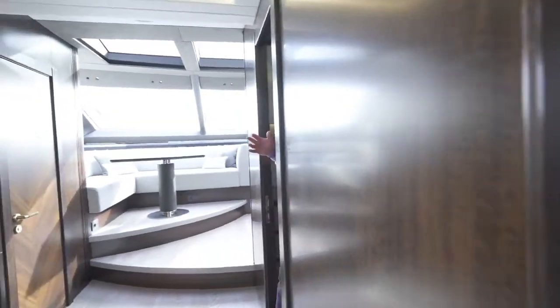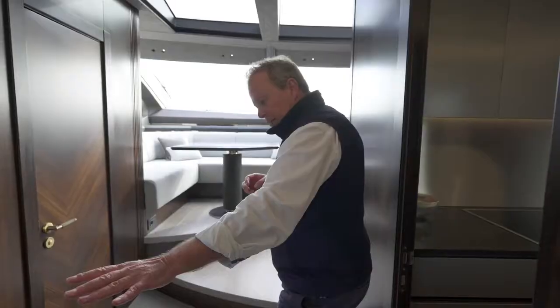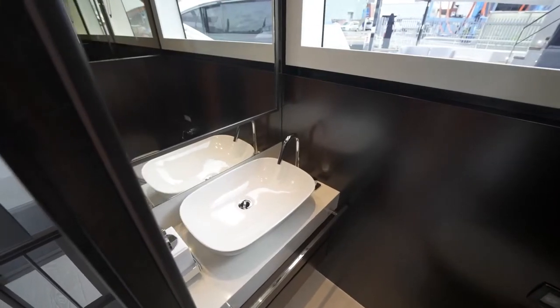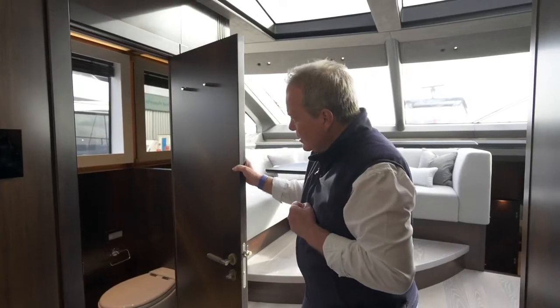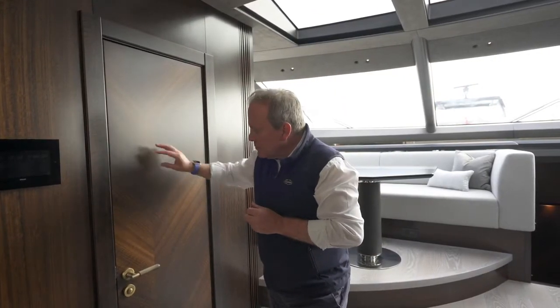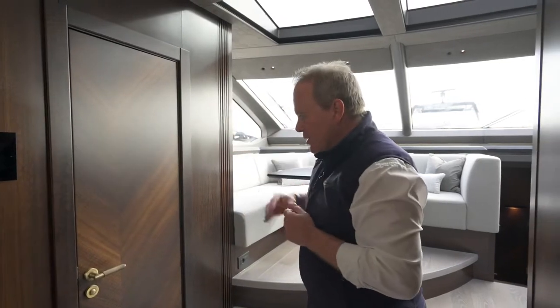Coming back out, we've got the staircase to the lower deck and the guest cabins. There are two twins and the master, which we'll come to shortly. There's a day head on the port side — great space, huge window, so you don't feel enclosed at all. Just notice the detail on this door — the way the wood veneers match, coming down to give a V shape. This is a new wood for Sunseeker, the smoked eucalyptus, which has a real deep figuring — almost a 3D effect in the veneer.